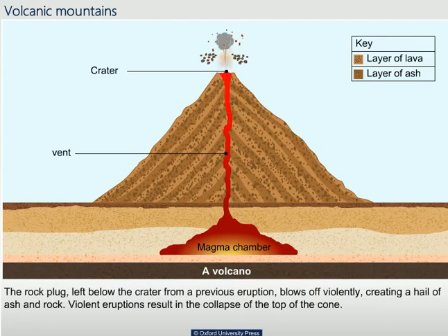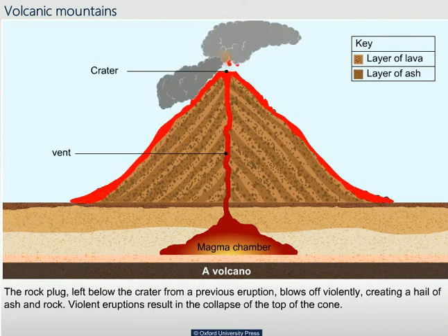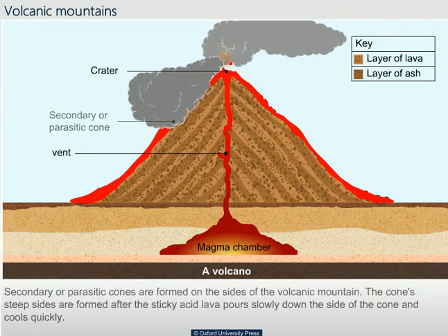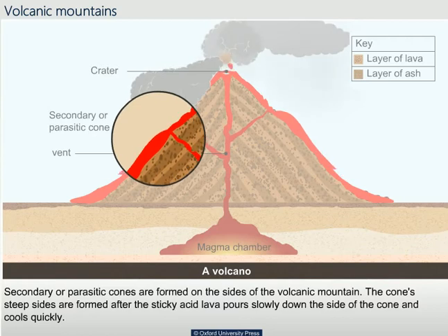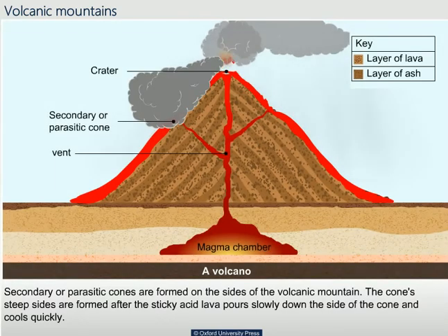The rock plug left below the crater from a previous eruption blows off violently, creating a hail of ash and rock. Violent eruptions result in the collapse of the top of the cone. Secondary or parasitic cones are formed on the sides of the volcanic mountain. The cone's deep sides are formed after the sticky acid lava pours slowly down the side of the cone and cools quickly.